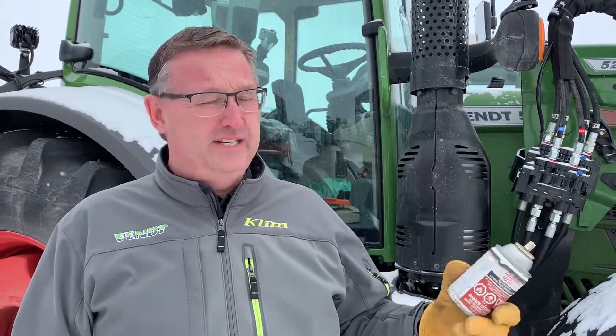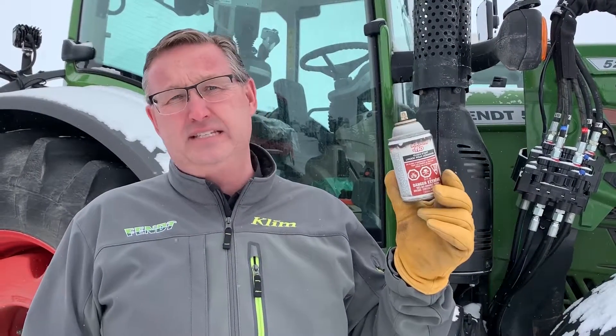Most of the other tractors have airbox heaters and things like that, so ether is an absolute no-no — even though it was a great tool in the past. If you have an old Allis-Chalmers, an old White tractor, a Massey, or a John Deere, some of them had systems where you could push a button and ether would be injected into the engine as you cranked it over. But with all the newer tractors and newer swathers, ether is an absolute no-no — you will do major damage to your engine.